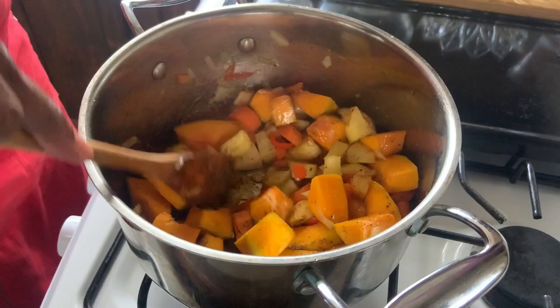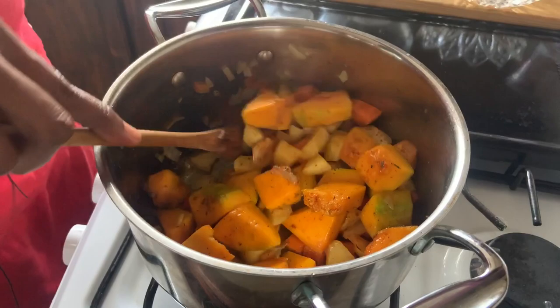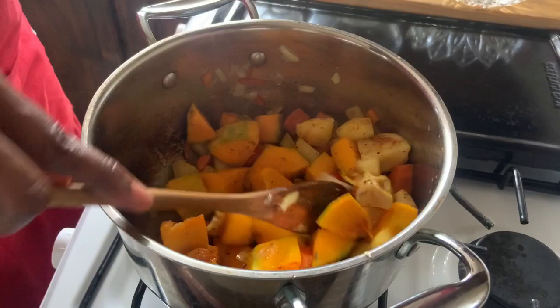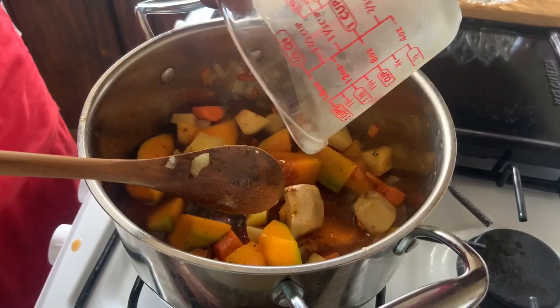Now I'm going to add just a half cup of water, then we're going to add our vegetable stock. We'll allow this to cook for about 20 to 25 minutes, or until everything is nice and tender, then we'll get ready to blend this amazing soup.